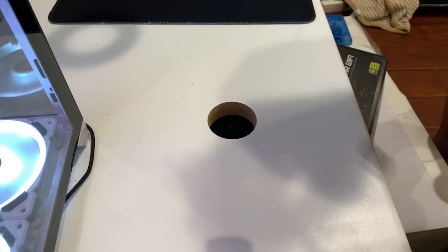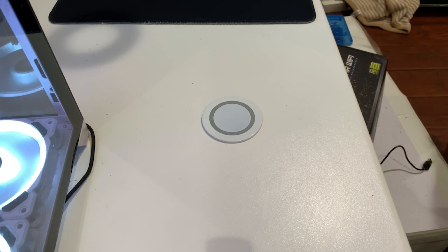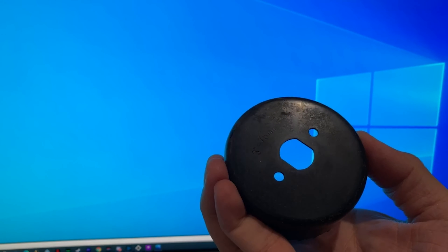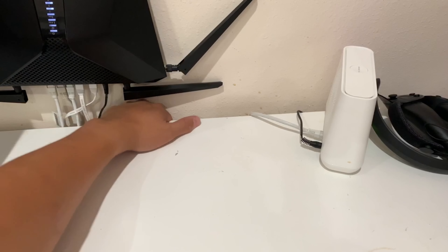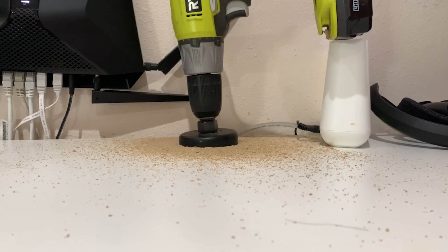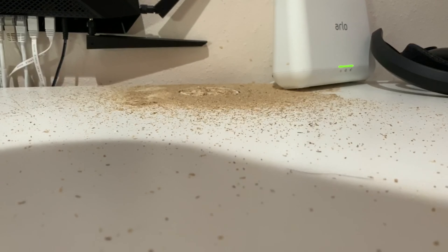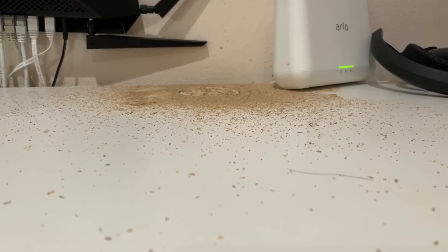I grab the outlet and set it flush on top to mark the spot. Now for the outlet I'll use a three-inch hole saw to drill a hole. I measured it out already. I hit my max depth because the table is a little thicker than expected, so I'm going to go from the bottom since the guide hole already went through.